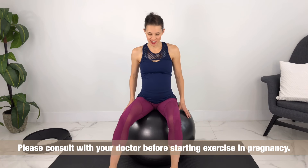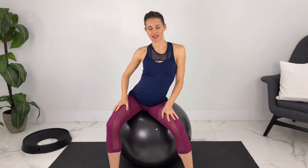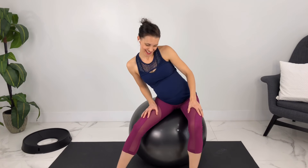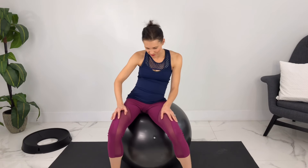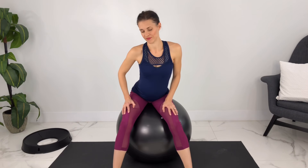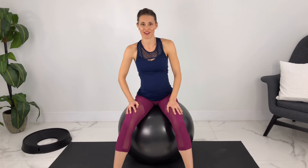We're going to start with some easy hip circles. Take your feet a little bit wider apart, find a comfortable position on the ball, and when you're ready, start doing some little hip circles. Whatever feels good — as we're growing the baby, our hips are opening up to get ready to let baby out. This should feel really good and you can bring it as big as you like. And when you're ready, you can go the other way, starting a little bit smaller and getting bigger as it feels good. And bring back to a neutral spine.